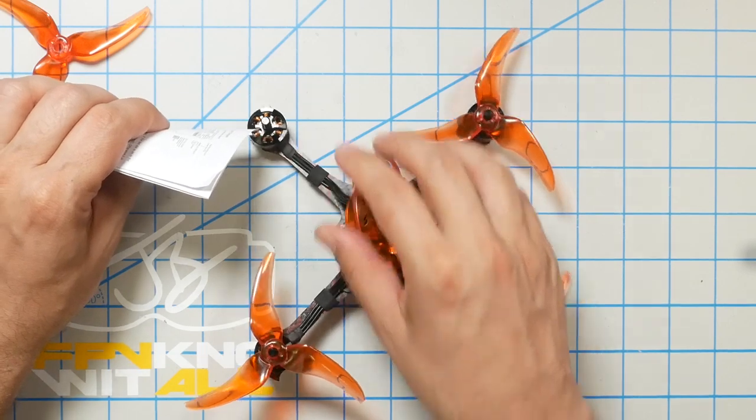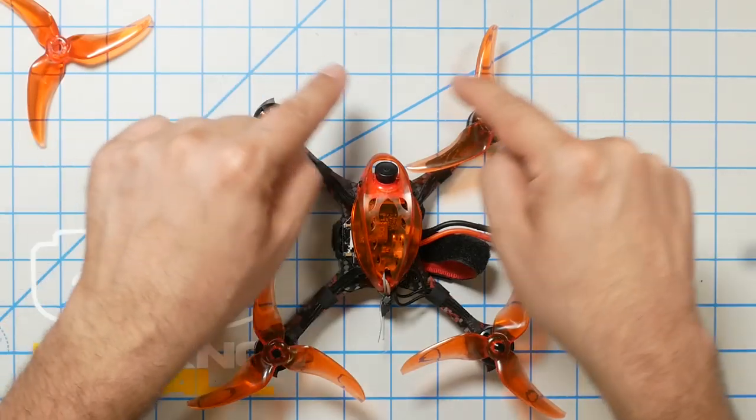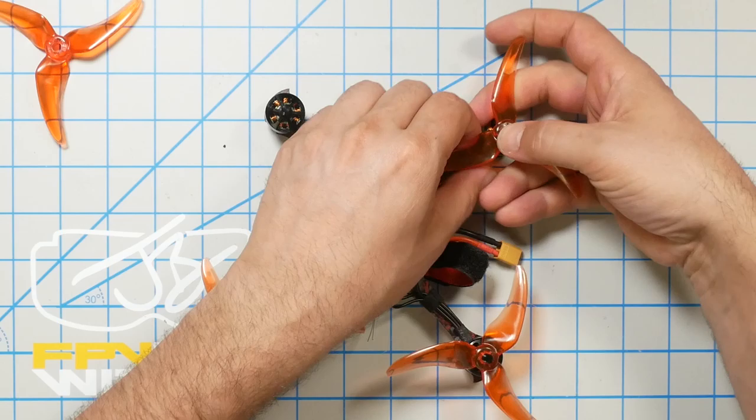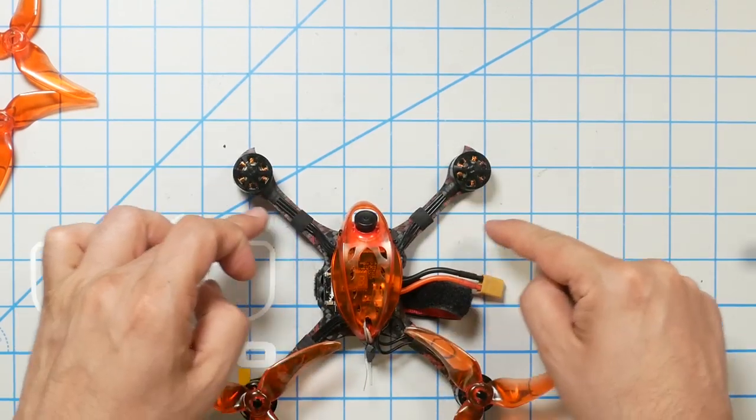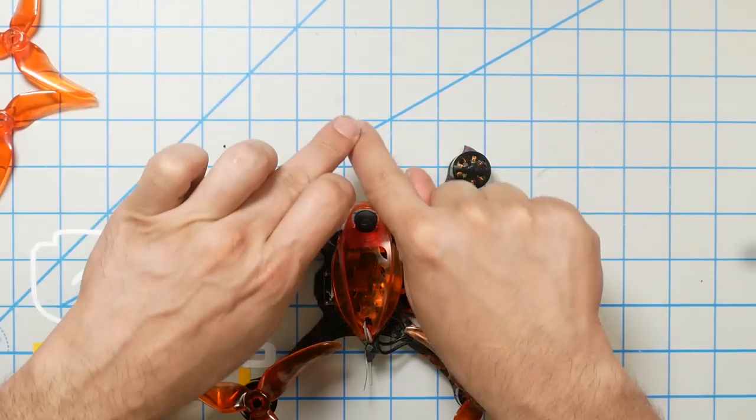Now, probably what you're doing is putting props on your quadcopter, so you need to know how this all comes together. You need to know which direction your quadcopter's motors rotate. If you're not sure, take your props off, arm the quad with the props off, and just take a little piece of paper and touch it against the motor to see which way the motor pushes. You should see that the motors rotate either 'props in' — meaning they rotate towards the center line — or 'props out' — meaning they rotate away from the center line. On a quadcopter, it is always true that the two diagonal motors spin the same direction.